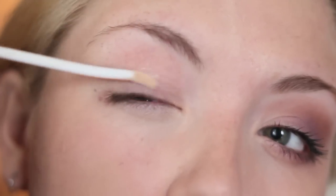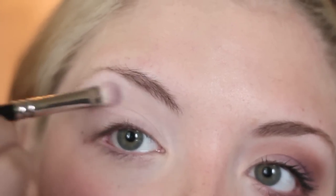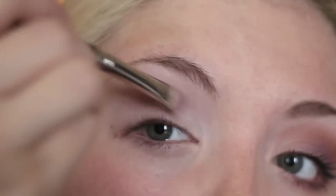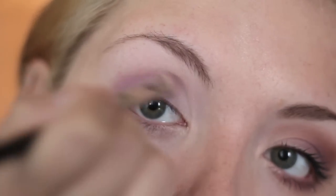Starting off with my Urban Decay Shadow Primer Potion, putting that all over my lid and up to my eyebrow. Next I'm taking my MAC 239 brush and applying a white eyeshadow — it's like a tan-white color — to my eye. Then I'm taking the same brush and putting it in a pretty purple color on my lid. I like using this purple because it brings out the green in my eyes. Next I'm taking my MAC 217 brush and putting a pretty copper color in the crease of my eye, then using a big fluffy brush with the light color to blend out the harsh edges.